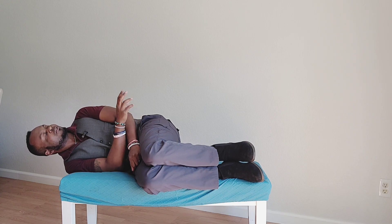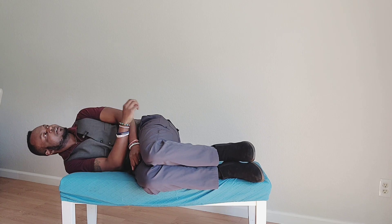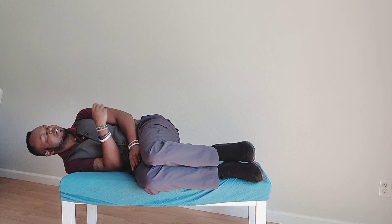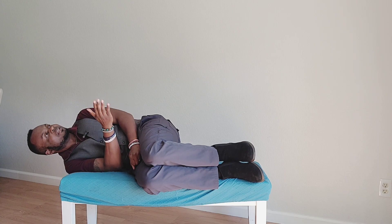Keep in mind that if you start to feel nauseous or more dizzy, go ahead and raise up and give yourself time. Feeling a little off balance and a little dizzy doing this is typically normal because you're trying to get things calibrated. After about 30 seconds holding it in the 45-degree position — I'm doing this a little slower just to give you step by step, and then I'll do it all the way through after that.